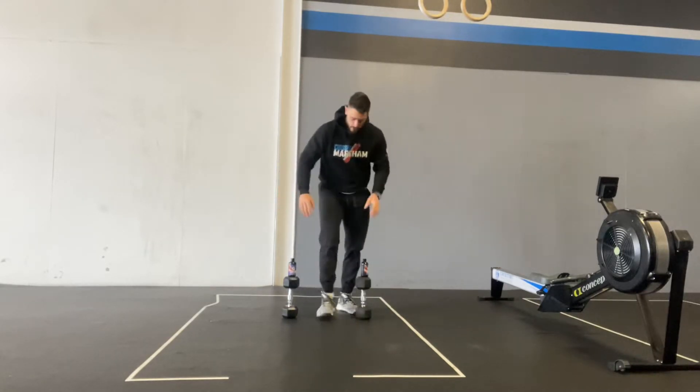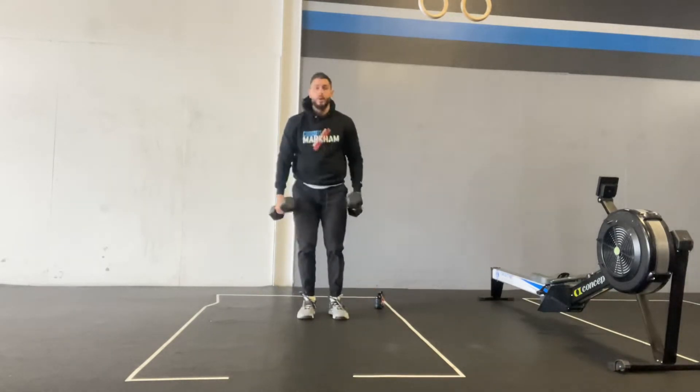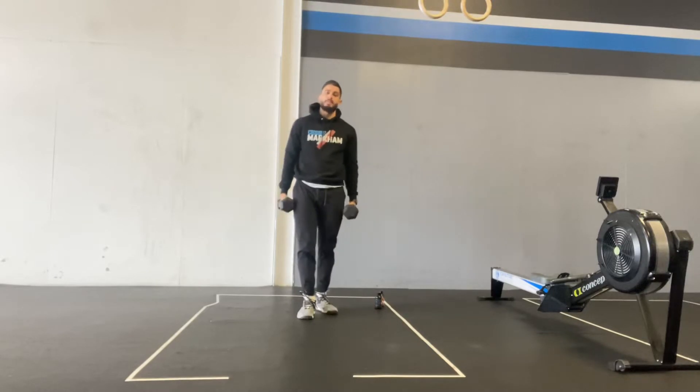For the in-the-gym version, you are going to need a pair of dumbbells. Men are going to use 20 pound dumbbells, and ladies you're going to use 10 pound dumbbells.